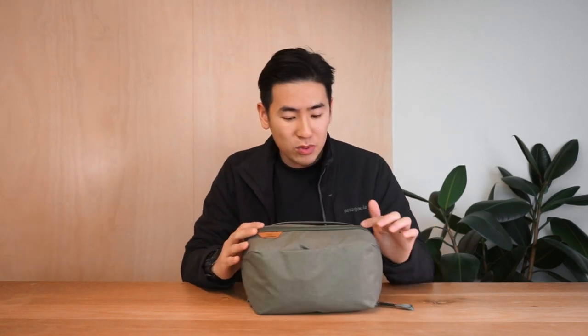The exterior of the wash pouch is made of a recycled 200d nylon canvas which has a double polyurethane coating as well as a durable water repellent finish. The zipping is also water protected so that everything inside the pouch is protected from any water-based elements from the outside. This one is the sage color with nubuck leather accents, and it also comes in a black color with hypalon accents.